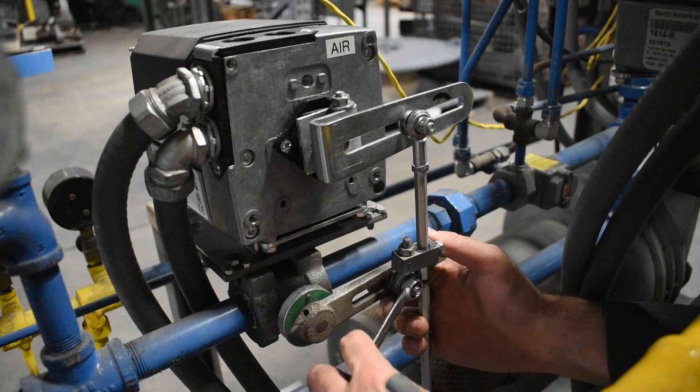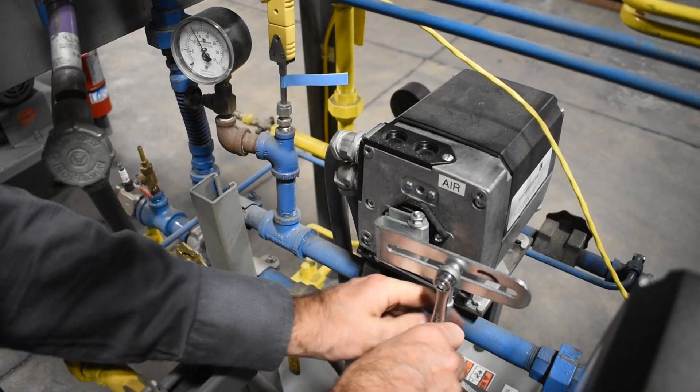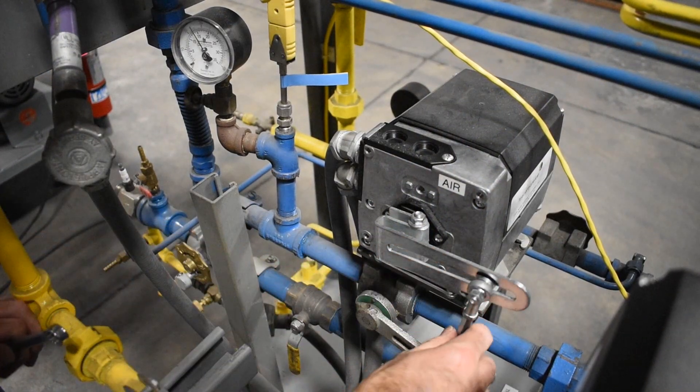Slowly stroke the valve to the high flow position by hand if possible. Watch for linkage binding or over stroking. Adjust the high flow rate by moving one of the pivot points in or out and then adjust the length of the connecting rod.